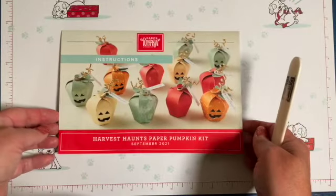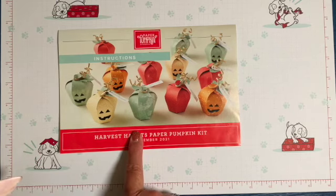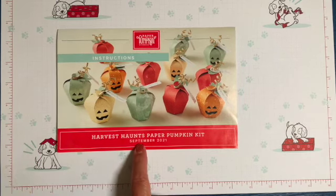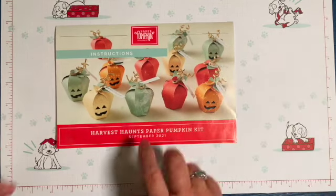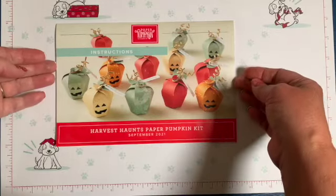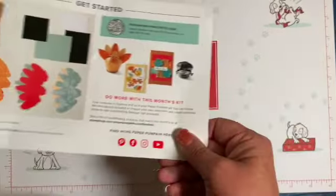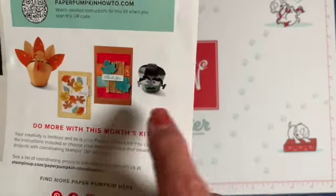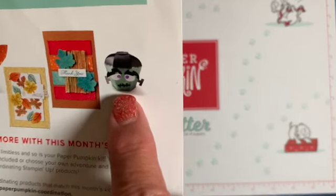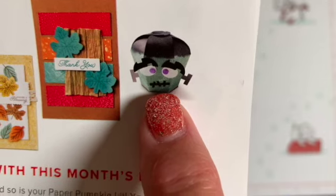Hi everybody, welcome to my YouTube channel! Today we're going to do the Paper Pumpkin September 2021 Harvest Haunts kit. I'm going to do an alternative that I saw in the instructions — on the back there are these cute little alternatives, and I'm going to do this little guy because he's really fun.